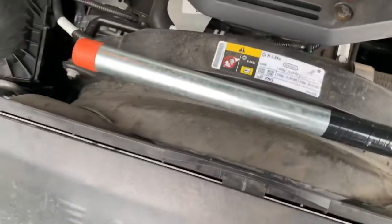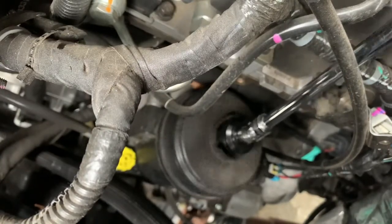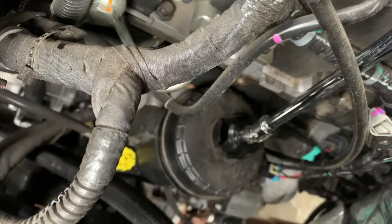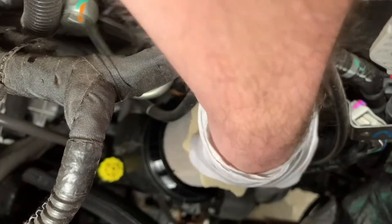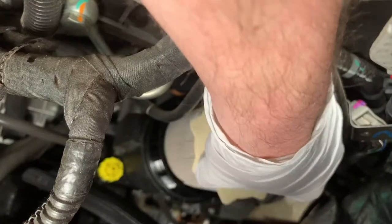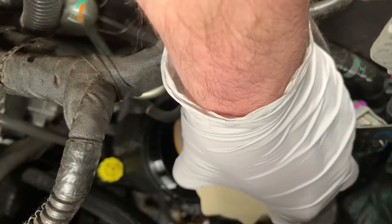I had to get the breaker bar out to get that loose, so just keep that in mind. Once you break it loose though, it seems like it's good to go after that. Let that drain — definitely let as much diesel out as you can.